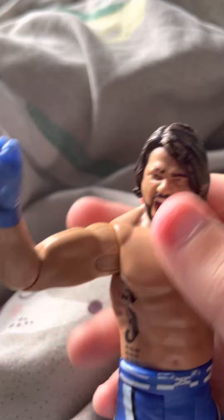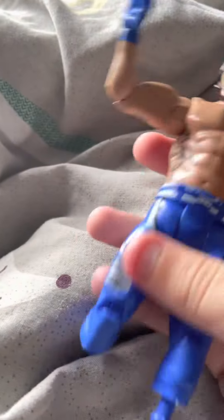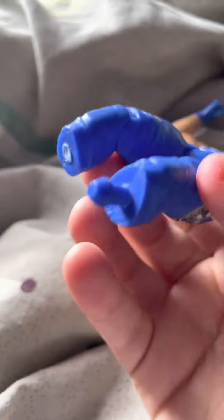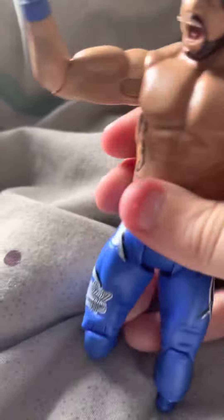We have AJ Styles — this is terrible as well, same as the Brock Lesnar. The feet are missing. But the next one's worse.